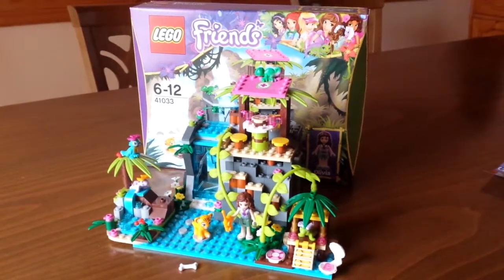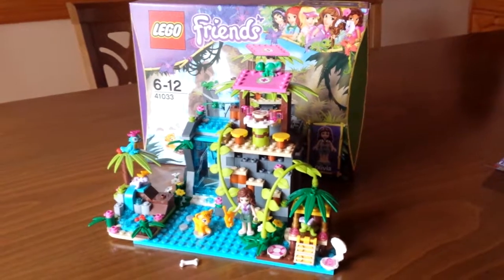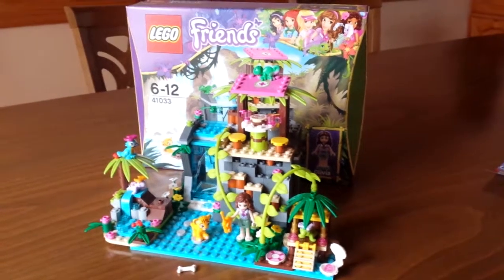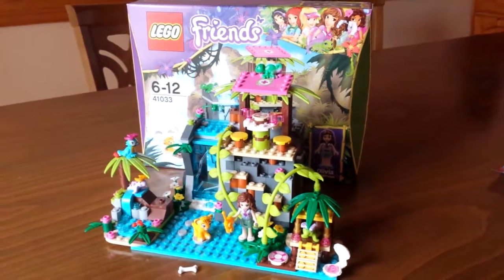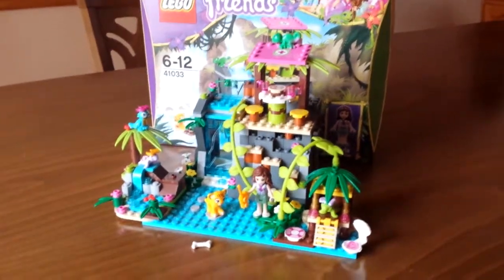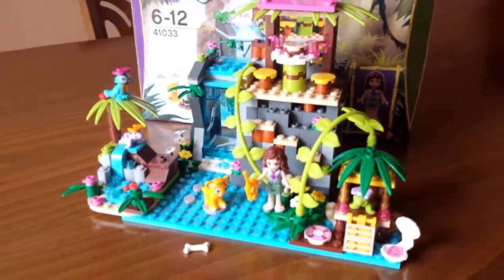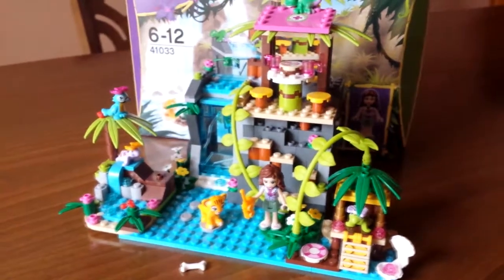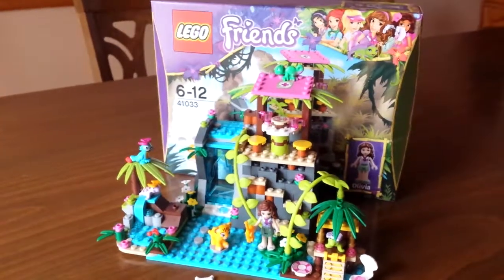Hey guys, this is Eve, and welcome to my channel with another sort of random video. In this video I wanted to show you not so much a review of the Lego Friends set, but more like a custom build that I decided to do, which is what you're seeing right here. It actually has a combination with some of the smaller sets from the Lego Friends series which come in poly bags, but I'm gonna show you that a little bit later. So let's get started.